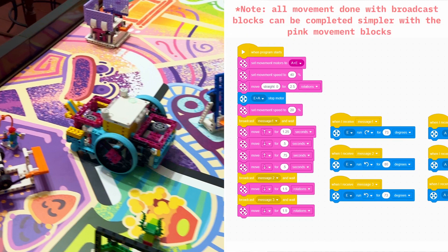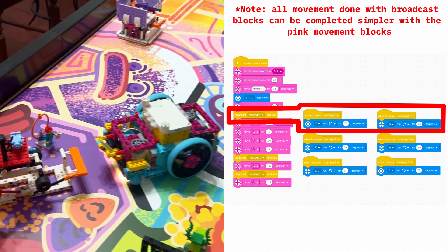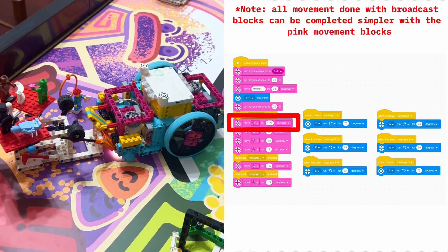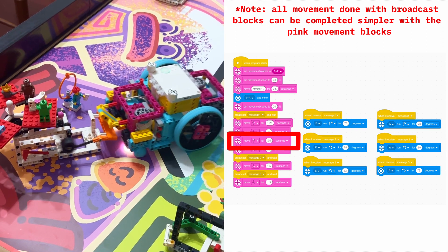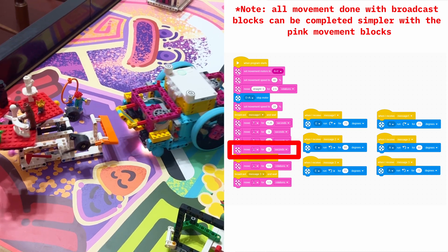Now, we broadcast the message to move the motors in opposite directions to turn the robot. Then, we tell the robot to move forward for 1.25 seconds and to back up for 0.5 seconds. Then, forward 0.75 seconds and back 0.5 seconds. It does this to push the orange lever in and out to make the scene change two times.